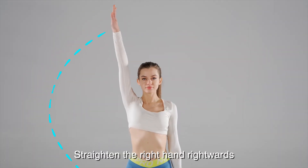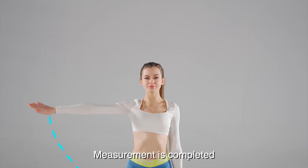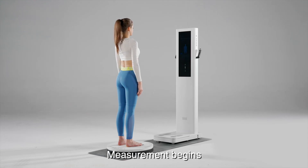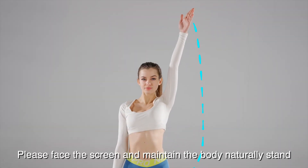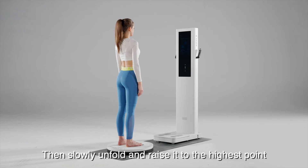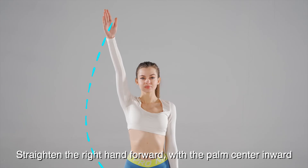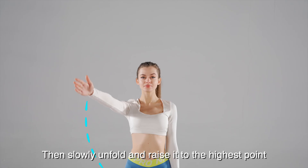Straighten the right hand rightwards and slowly unfold and raise it to the highest point. Measurement is completed. You're going to start the next measurement item. Measurement begins. Please face the screen and maintain the body naturally standing. Straighten the left hand forward with the palm center inward, then slowly unfold and raise it to the highest point. Straighten the right hand forward with the palm center inward, then slowly unfold and raise it to the highest point.